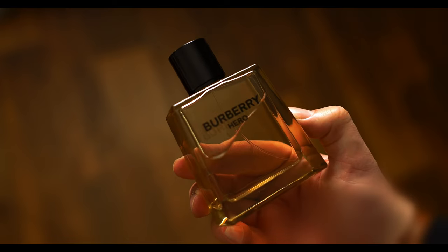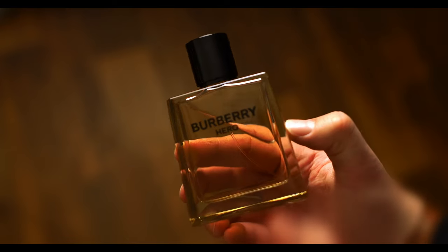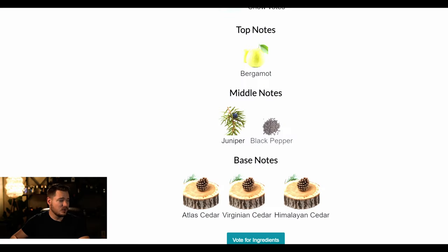I have a cedar bomb here. This is Burberry Hero, and Burberry Hero relies heavily on cedarwood — cedarwood is predominant. I think it has three different cedar accords: Atlas Cedar, Virginia Cedar, and Lain. Juniper also gives off this kind of cedar vibe as well.